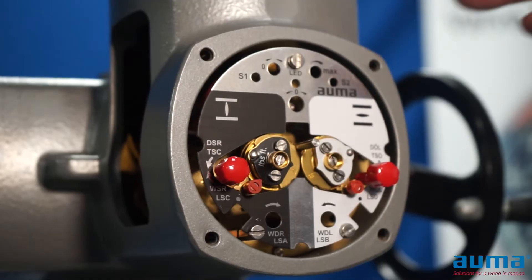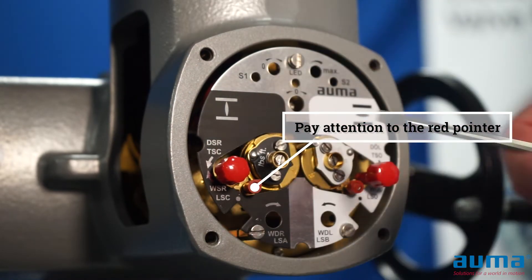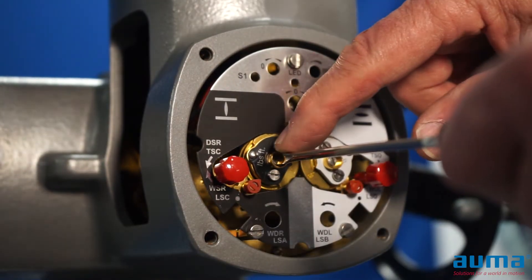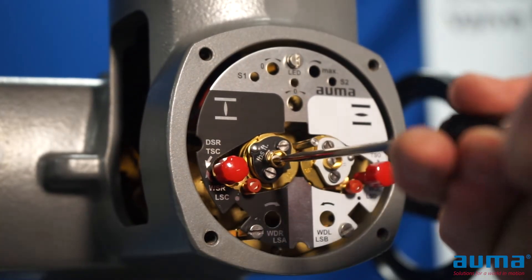They can be set in any order, as long as the valve is in the position we're going to set those limit switches at. I place my actuator and valve in the closed position, so I'm going to set my closed limit switch on the black side. I'm going to push in, which is our detent, and turn in the direction of the arrow, which is clockwise for closed. For every one turn of my screwdriver, my pointer will rotate 90 degrees.